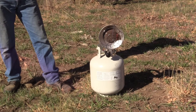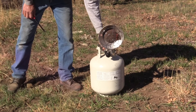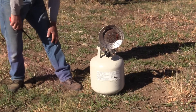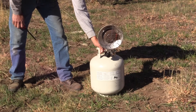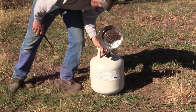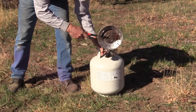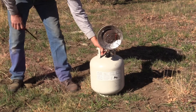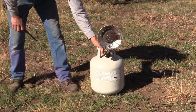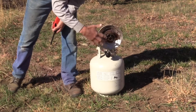This is a very basic system, so you have to light it manually. You turn your bottle on, and there's a button you need to hold and depress. You can hear the gas coming out. When you hear that, hold the button down at the side hole and it's on. You have to hold the red button in for a few seconds and it'll stay on.